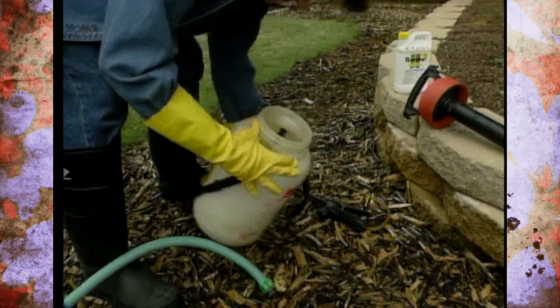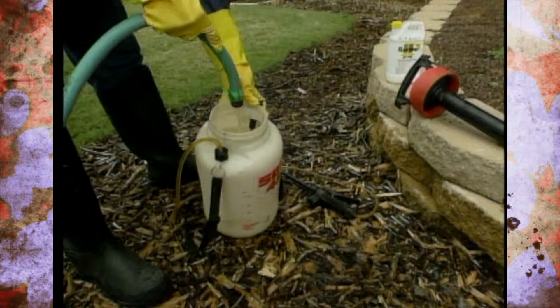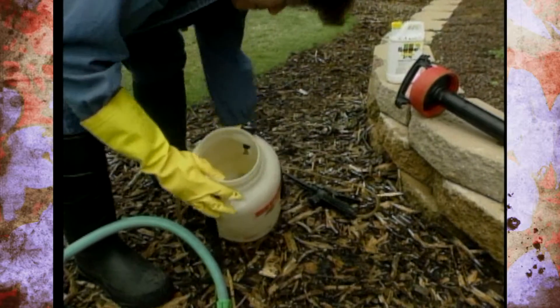You want to make sure that you triple rinse this. So triple rinse your empty container, triple rinse the tank by putting the hose, pouring some water in there, swirling it around, and dumping that back near the site where you sprayed.